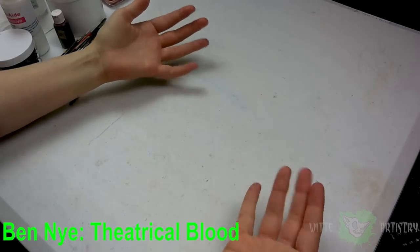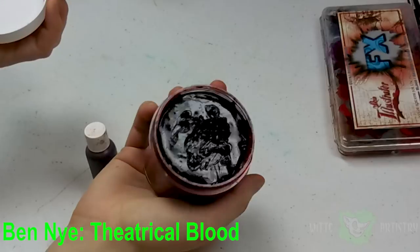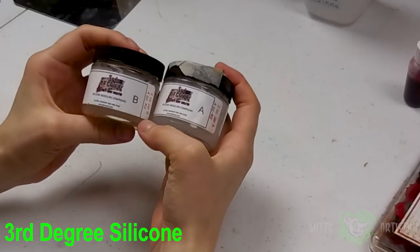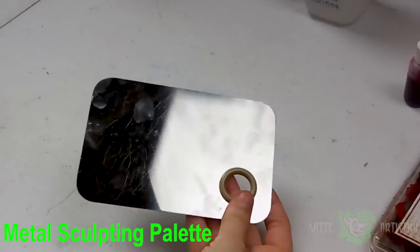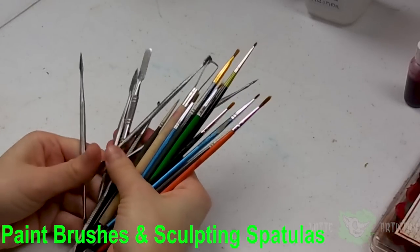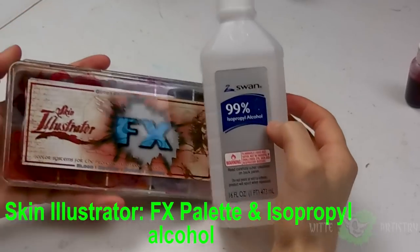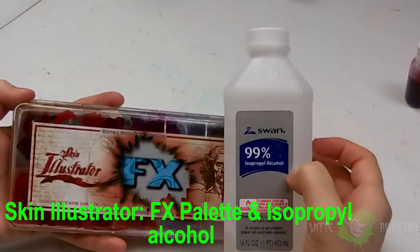To create this makeup look, you're gonna need some supplies: fake blood, modeling compound — I'm using third-degree silicone — a metal sculpting palette, some tools for painting and sculpting, some sort of powder to powder the silicone, and an alcohol-activated palette with some isopropyl alcohol.